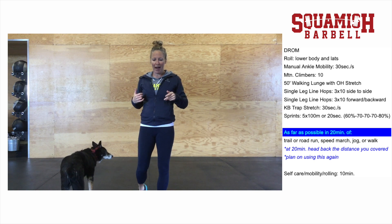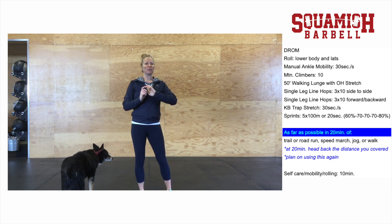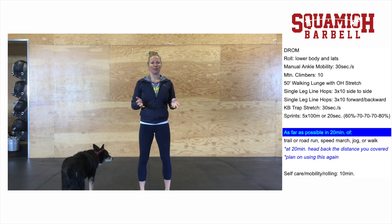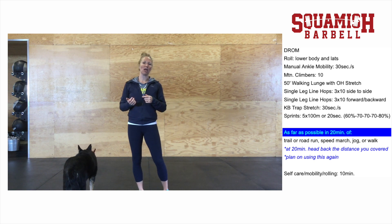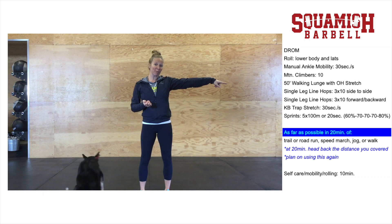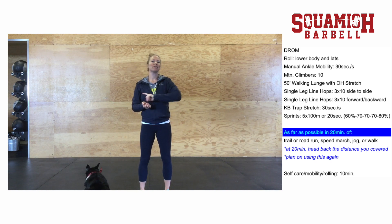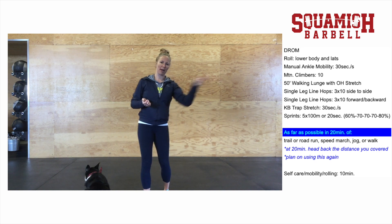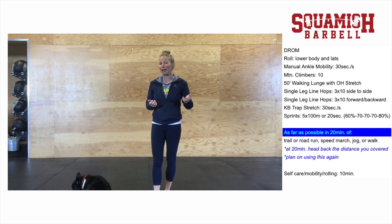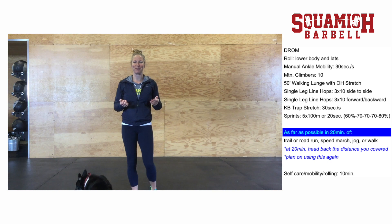Once you've done that, head outside and do sprint progressions. Go about 100 meters at 60% effort, then jog back nice and slow. Then do three rounds at 70% effort, jogging back each time. On your last one, go at 80% effort. It's relative effort, so don't stress it too much.